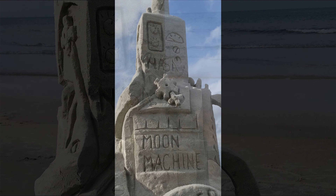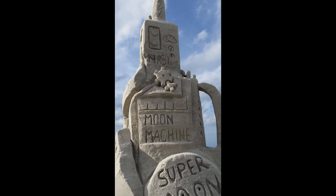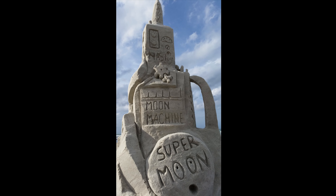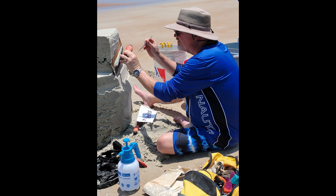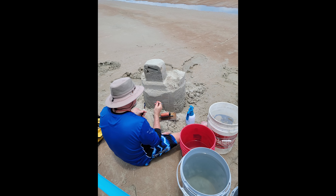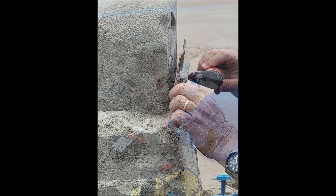NASA is a bit of a stretch — I just put NASA on my moon machine sculpture. Next time it'll be Leidos. When it comes to the Leidos logo, I wanted it to look really good. They've been a great company to work for and I wanted to make them proud.